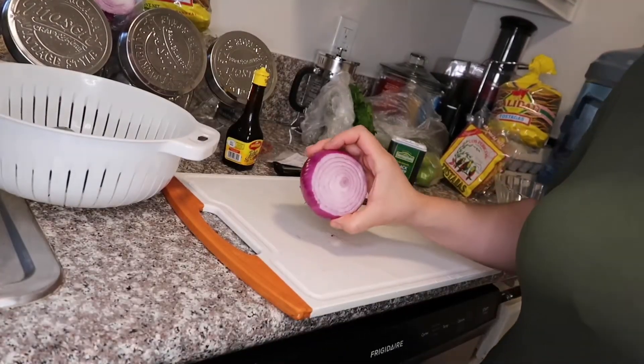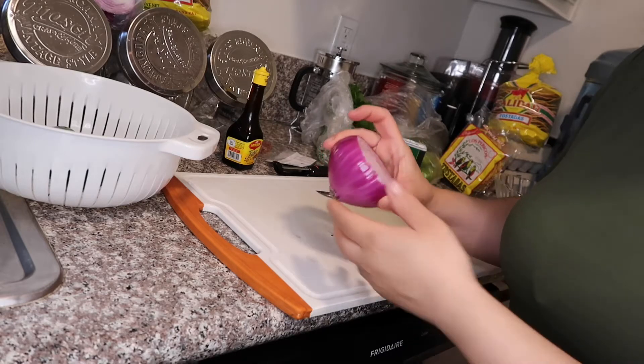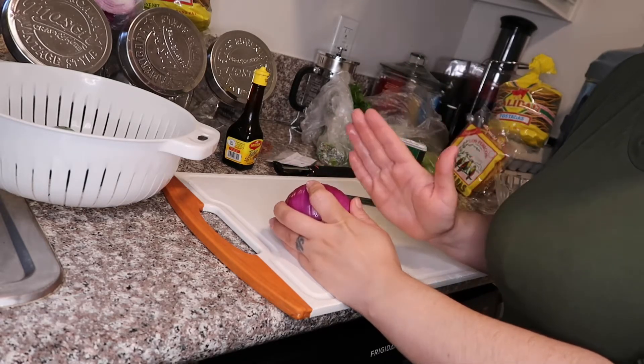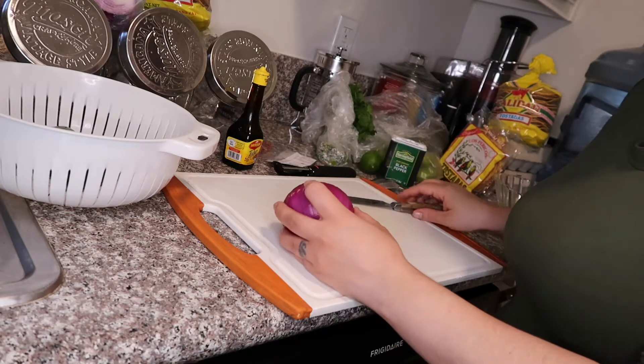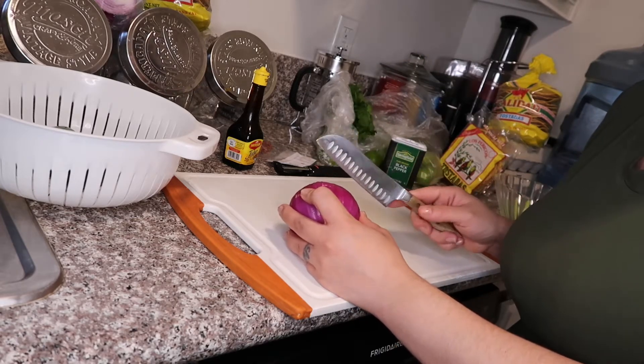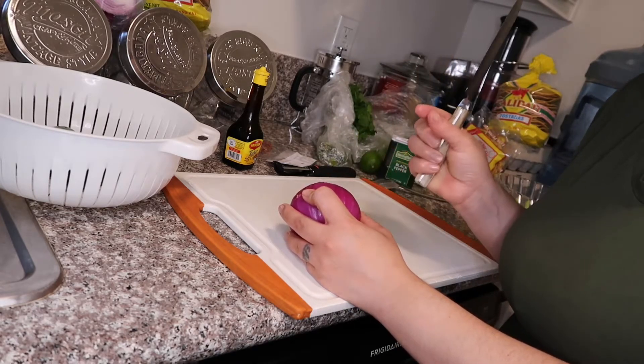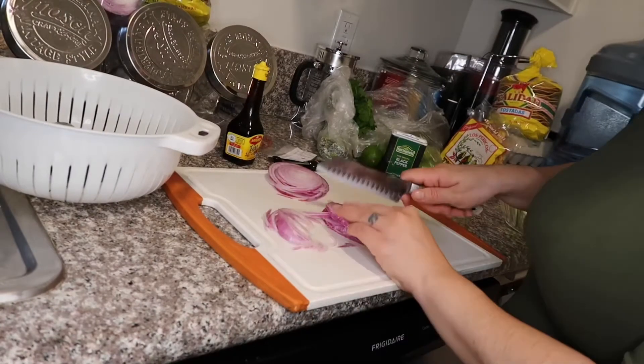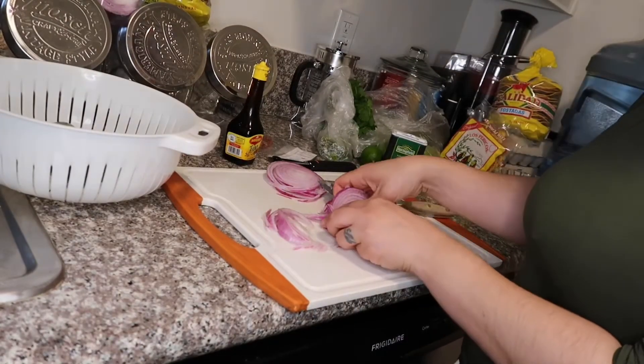Now we're gonna go ahead and slice our onion. You can get a medium-sized onion and slice them in half moons, trying to slice them as thin as possible — los vas a cortar a media luna pero los vas a tratar de cortar delgadas. Let me go ahead and show you. Once you have a slice, you just cut it in half to make the half moon shape.